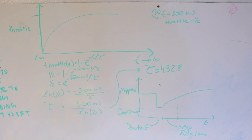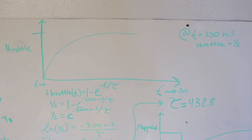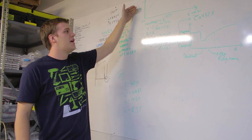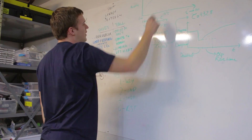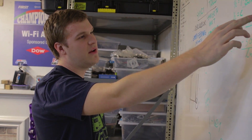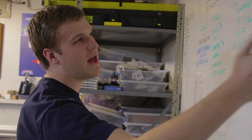One simple approach is to start with an equation for exponential decay. The throttle at any given time can be represented by 1 minus e to the negative t over a constant. We map throttle from 0 to 1, so as time goes to infinity it approaches a value of 1. For example, at around 300 milliseconds we'd like to be at half throttle. Solving this equation gives us a constant — an arbitrary number — such that at that given time we will have half throttle.